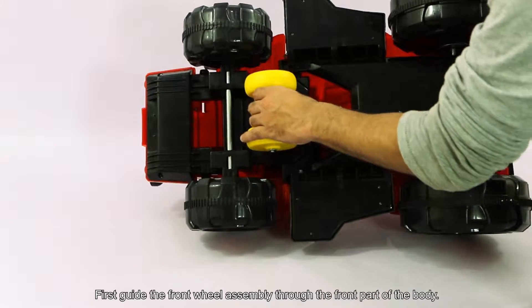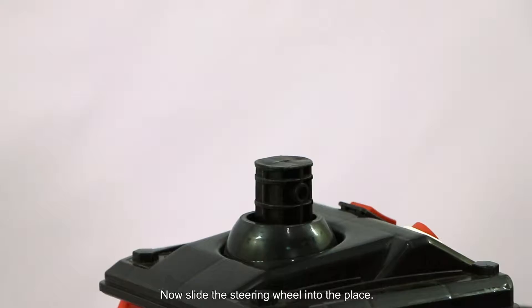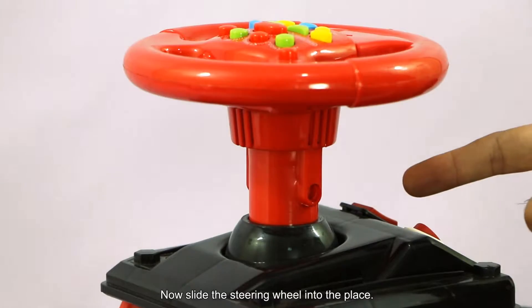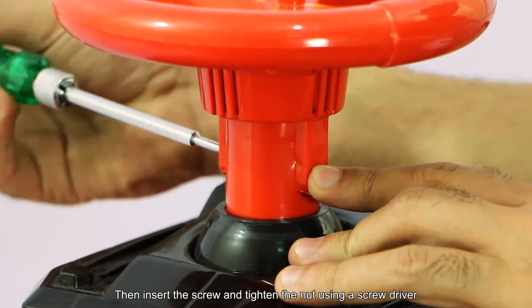First, guide the front wheel assembly through the front part of the body. Now slide the steering wheel into place. Then insert the screw and tighten the nut using a screwdriver.